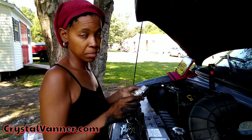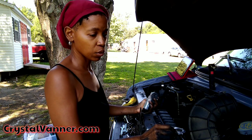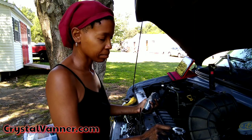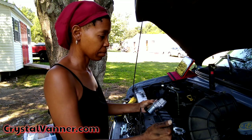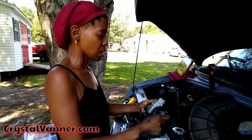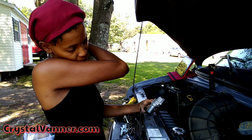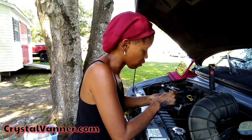I looked up those symptoms, and the biggest thing I found online for those symptoms — especially the cutting off in reverse — was the idle control valve. I'm hoping this solves my problem because I already got a tune-up, a fresh oil change, all new wires and plugs. Air filter was good. Fuel filter was changed. I'm hoping this is the last repair for a nice long while, except for regular maintenance.